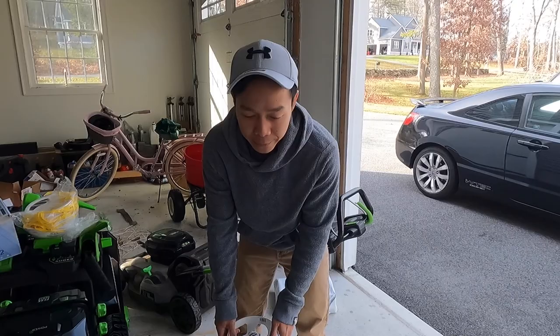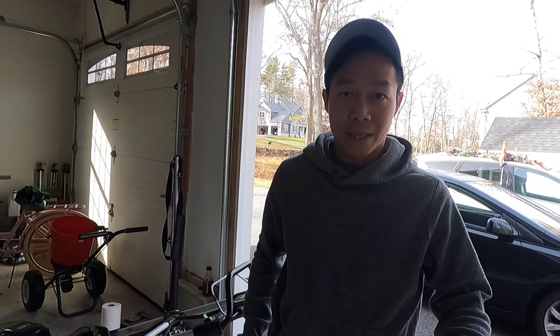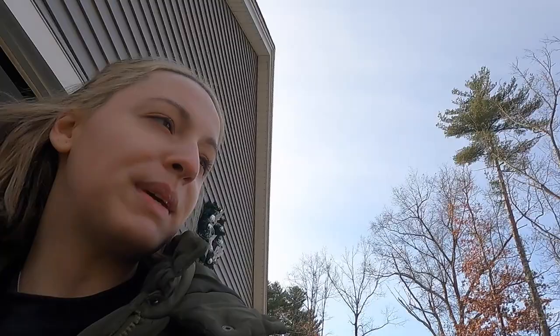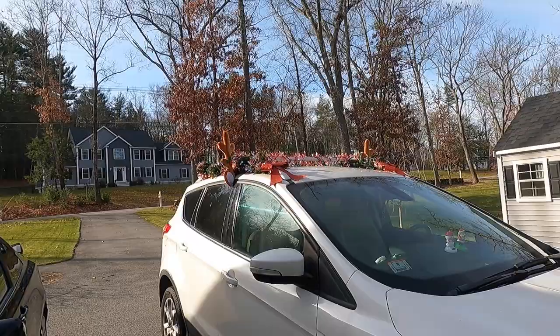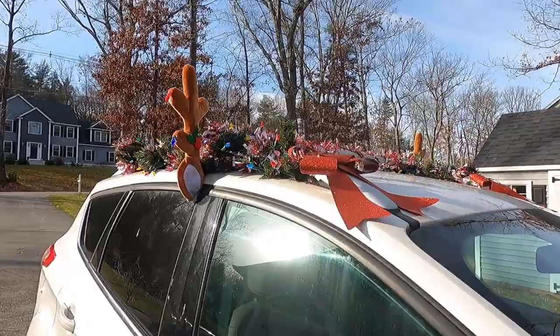We're taking the tanks to the local Tractor Supply to have them filled. I've never done this before - it's my first time going there to have them filled, so we'll see how it goes. We're taking the yellow car. Check out my Christmas car - it has the Rudolph nose, tinsel, lights, a bow, and the lights actually turn on at night.